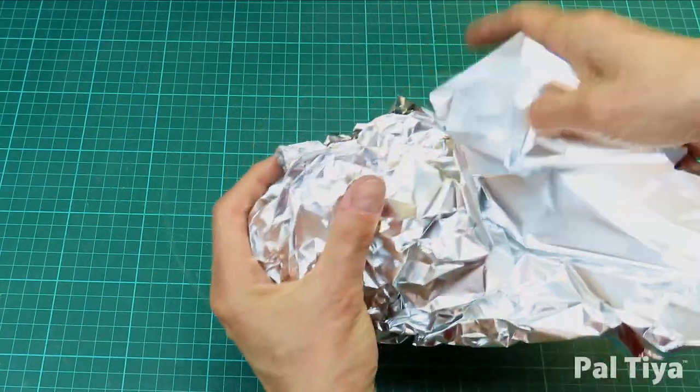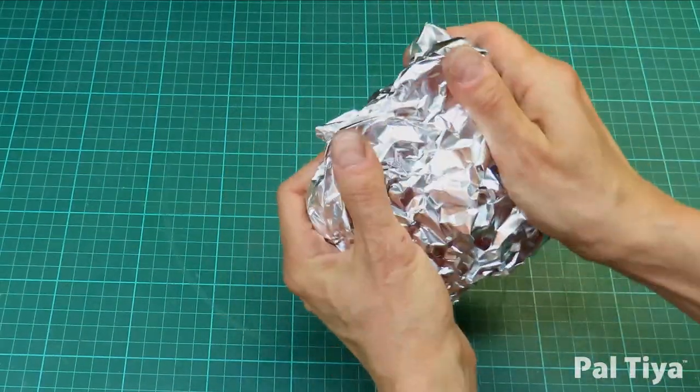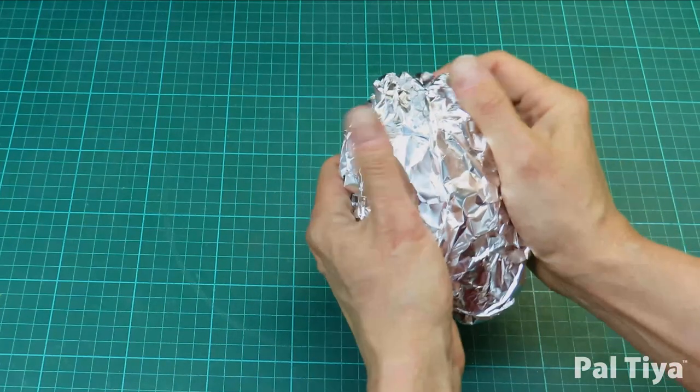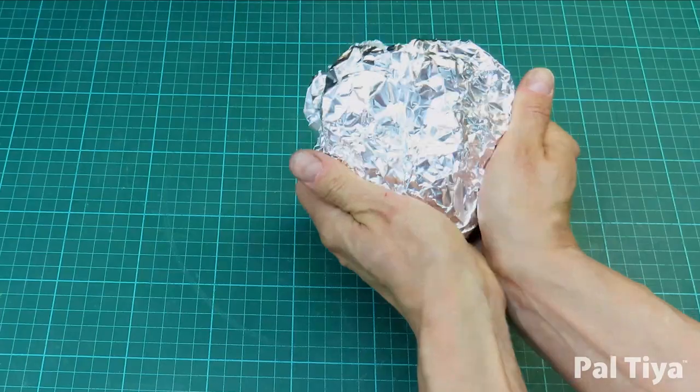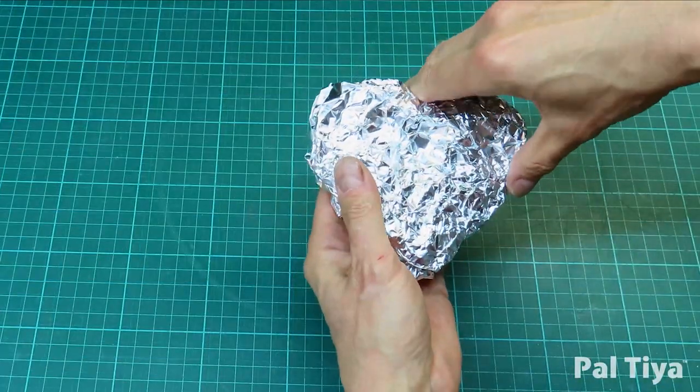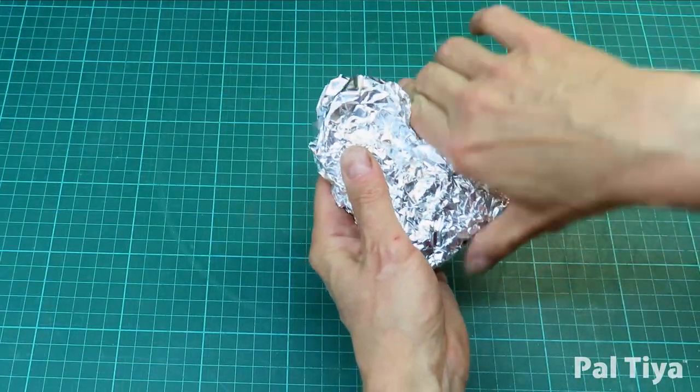Always use the foil shiny side in and dull side out, that way your eye can see the shapes better. Begin by crumpling a ball of tin foil or aluminium foil into a triangle and gently start shaping this into your heart.